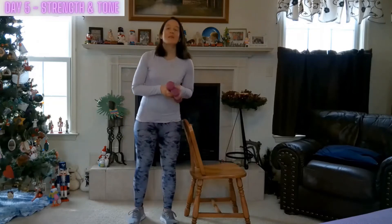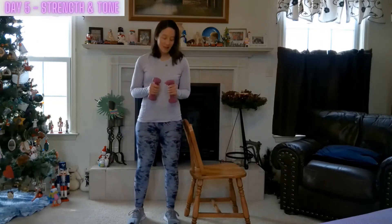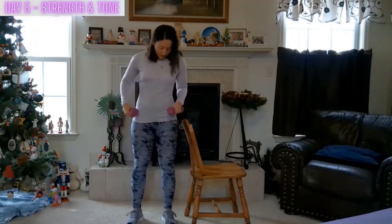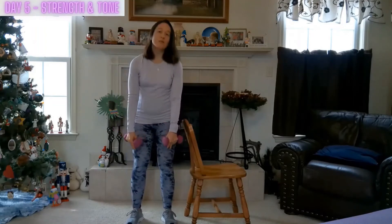Let's begin with your weights handy. I'm using three pounds; anywhere from one to five pounds is recommended. Always be aware of your form — hips stacked over your knees, over your ankles.